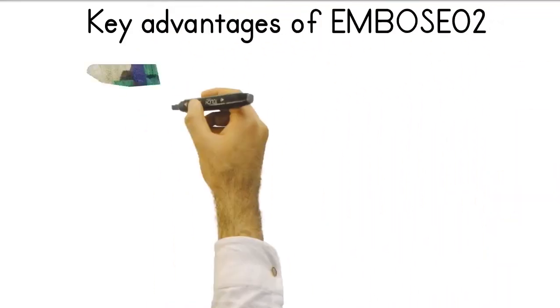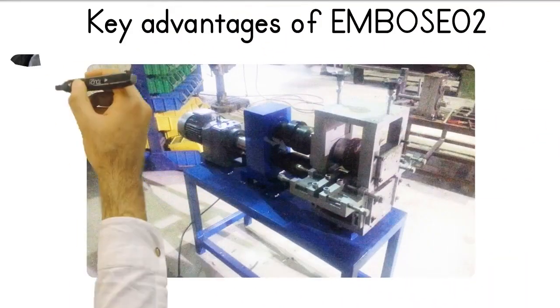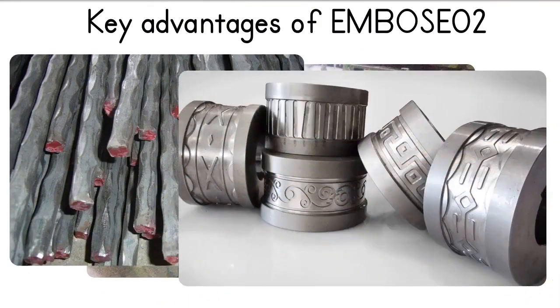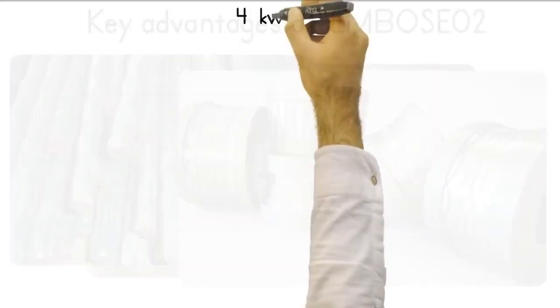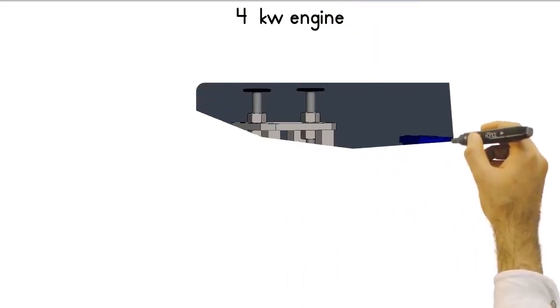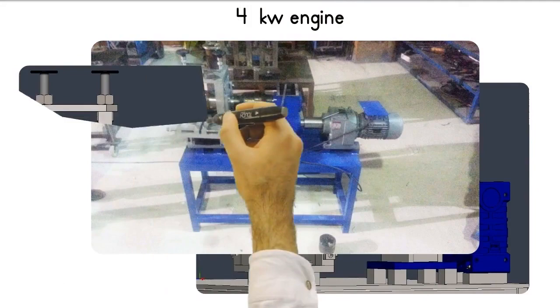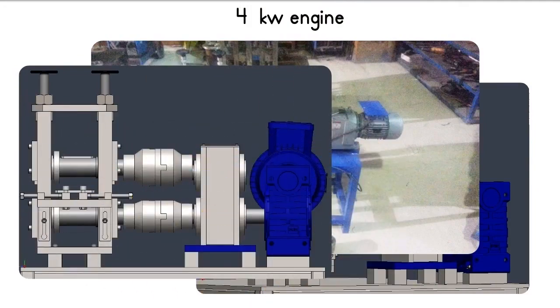Now I will tell you about some of the important advantages of the cold rolling machine with the code EMBOSE02, which is one of the most basic wrought iron machines. It has the same design as the EMBOSE01 machine as its main design. It is a more affordable model that uses a 4kW instead of a 7.5kW motor.